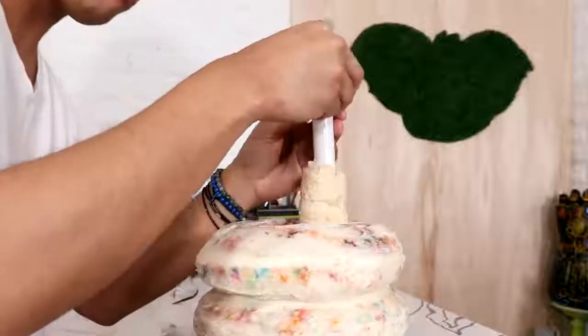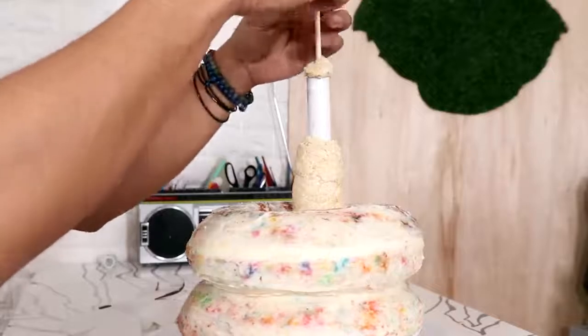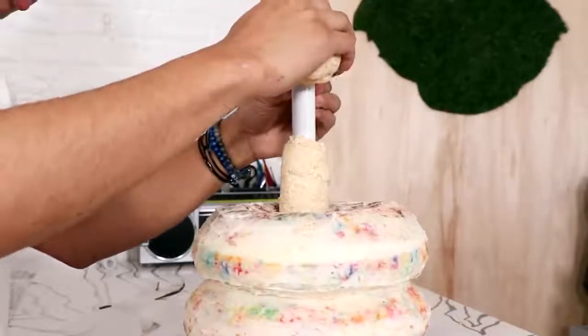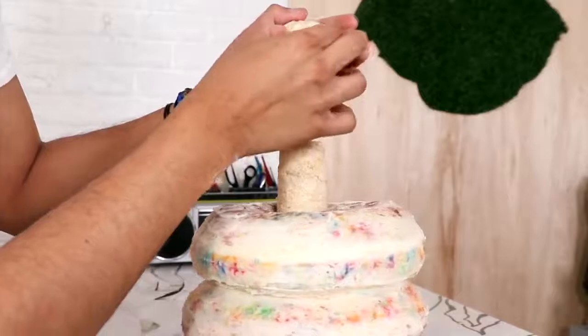To hold up my snake's head I'm using a dowel, and I'm just using some Rice Krispies treats as well as a craft stick as support for the head. Then I added my Rice Krispies snake head. Ain't she a beaut?